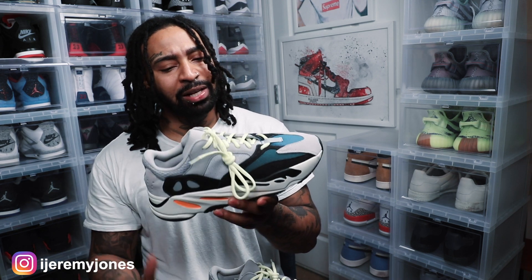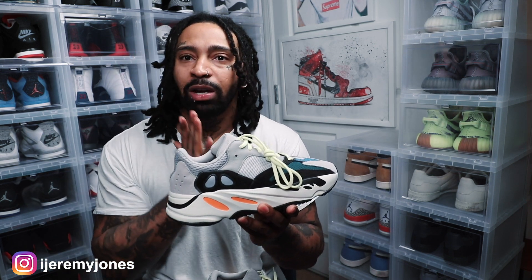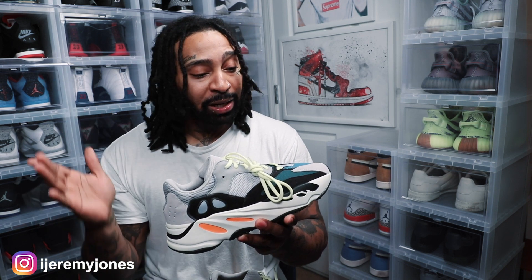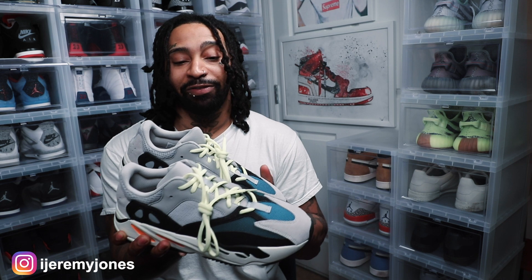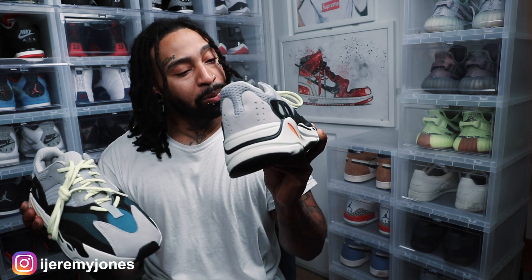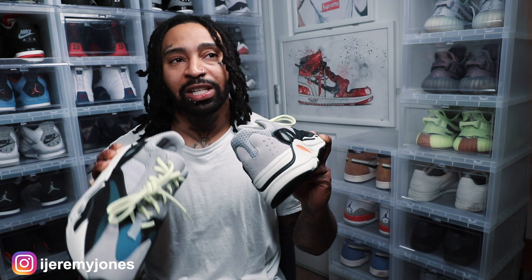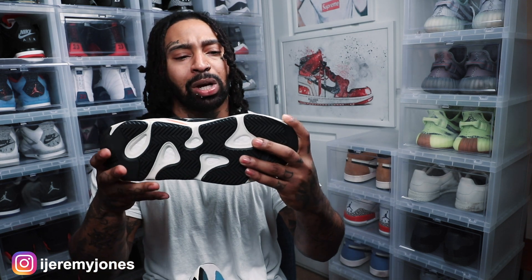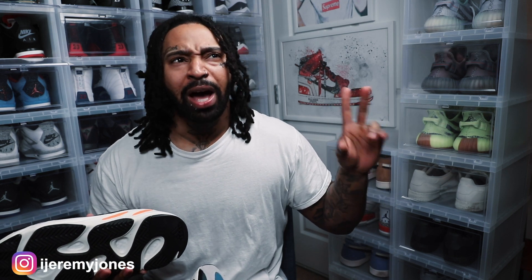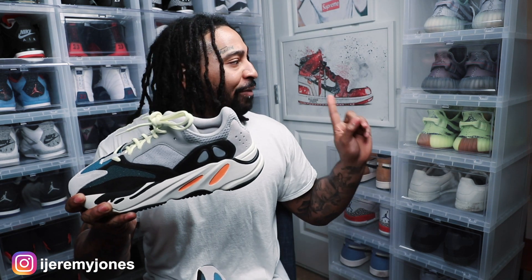When I first saw these sneakers back in 2017, I was not feeling that dad shoe wave at all. But this is one of those sneakers that when you see it on feet — all the on-feet videos and a few in person — I was like, man, I got to add this to the collection. The kid finally got these joints in the collection and they're looking pretty nice. These were also deadstock, so these are not even a used pair.